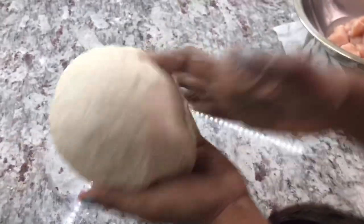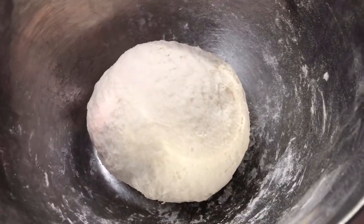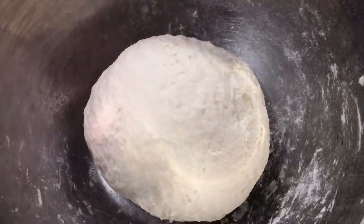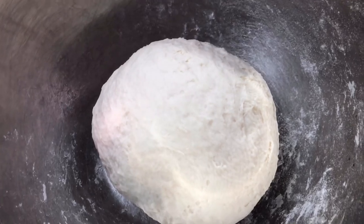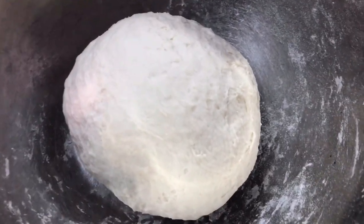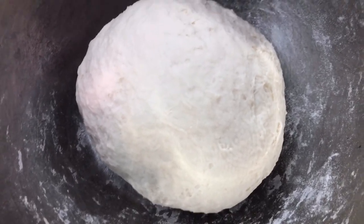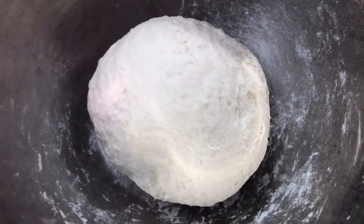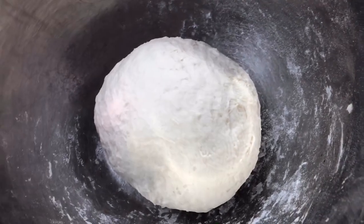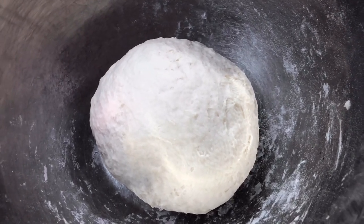I'm going to put it to rest — I'll cover it with cling wrap. While this is setting, we're going to go ahead and prepare the rest of the stuff for the pizza. Today I'm going to be making two different kinds of pizza: a chicken Hawaiian pizza and a vegetable and cheese pizza. I just want to shout out to Marlin because she requested that I make pizza. Marlin, I hope you're watching and hope you enjoyed the steps for this recipe and that you will try it sometime soon.